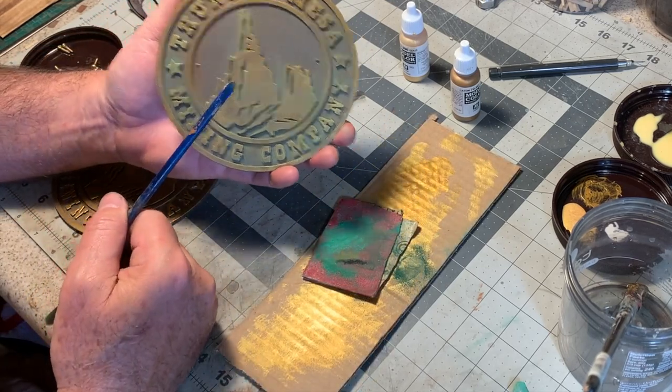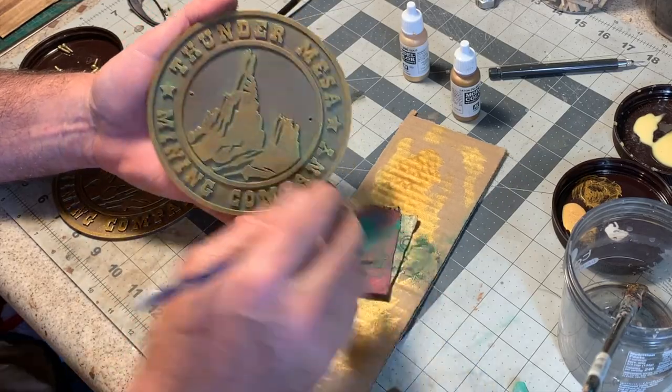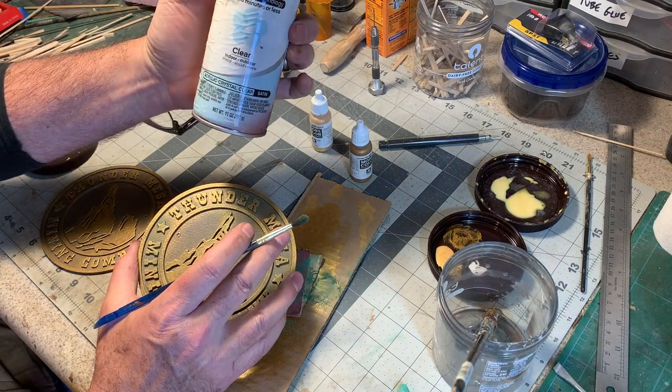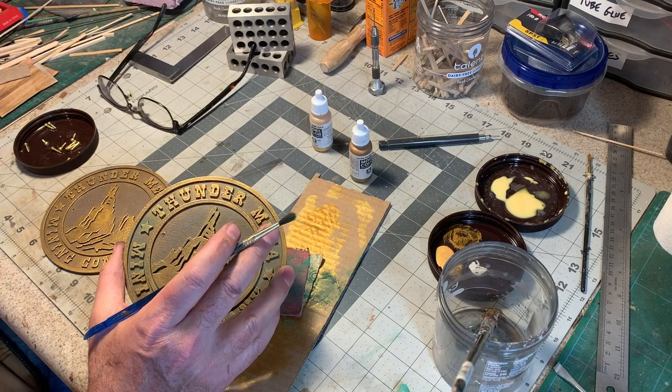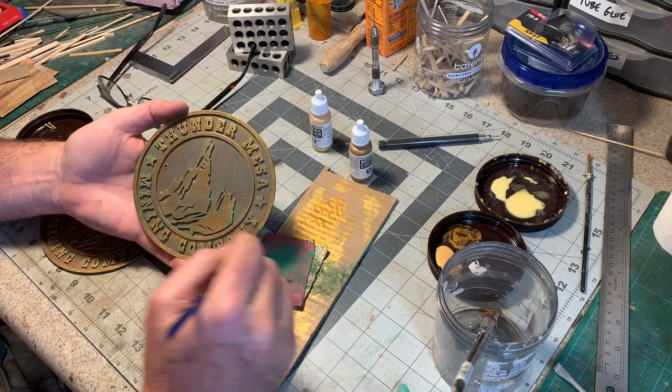Now I'll get a coat of clear acrylic on here — I've got a satin finish. A Krylon clear satin finish fixative will keep that chalk from going anywhere, and that'll bring a little bit of the shine back too.